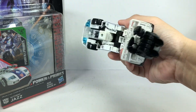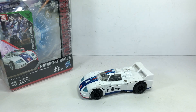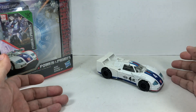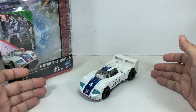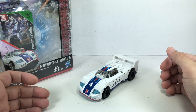Here is Jazz in his alt mode. It doesn't exactly look like the one we saw in G1 — that's part of my disappointment with this figure. I wish they would have made him more like his G1 alt mode counterpart, but I'm pretty sure Earthrise is going to change all that.